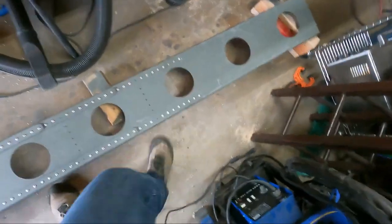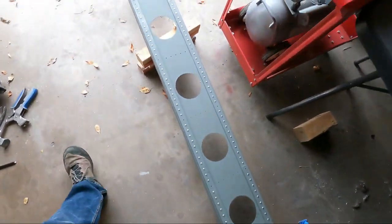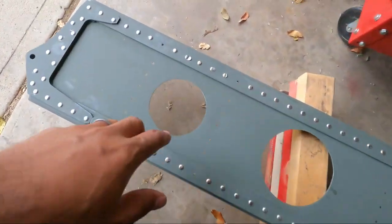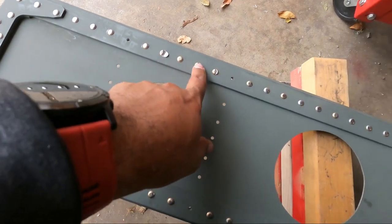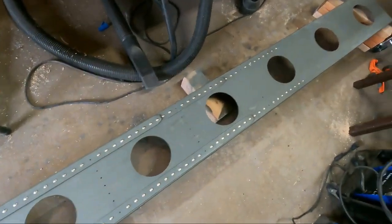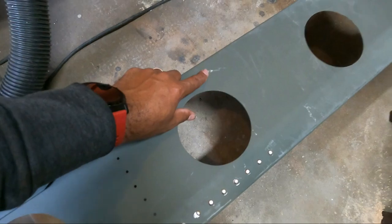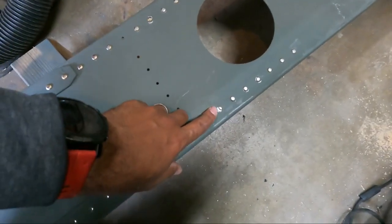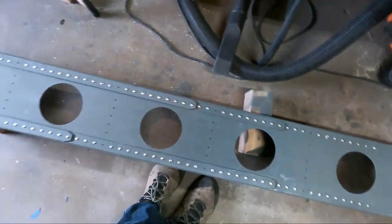I definitely need to drill out a couple and redo some — mainly these. That's not good, that's not good, and that's not good. A little smiley face. I think there's a couple more down here — like that one, that one, and this one. That was rough, but six total that need to be redone.